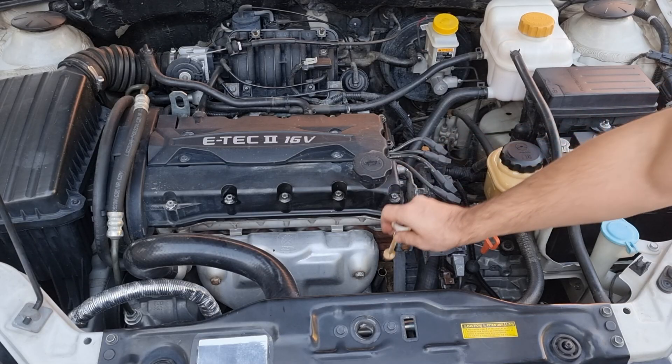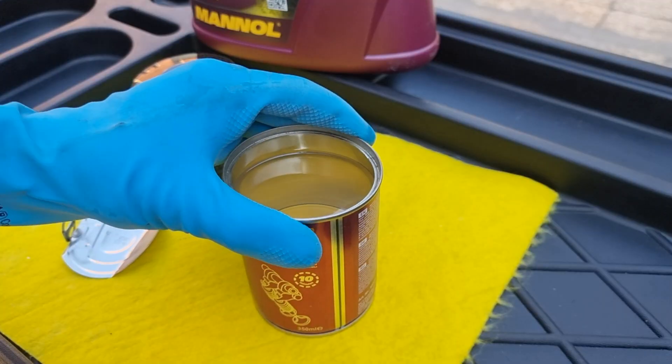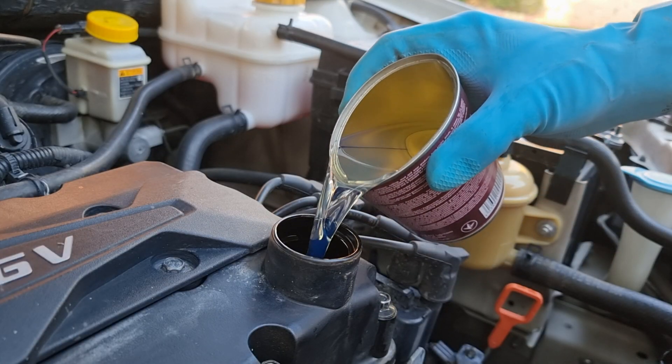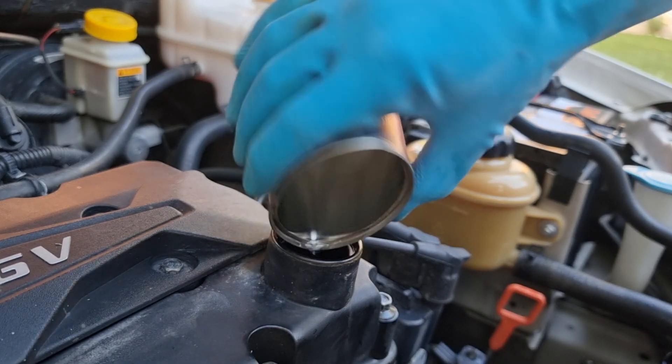Putting the dipstick back, let's open the oil flush cleaner. I will be following the instructions as mentioned on the can: pour it into an operating temperature engine and let it run for 10 minutes, and then change the oil and the filter. I've seen some people driving the car with the flush cleaner for better results — big mistake. There's a good chance it will damage the engine.